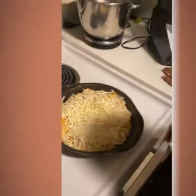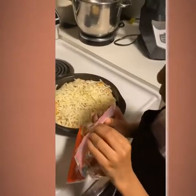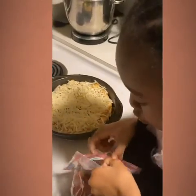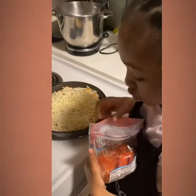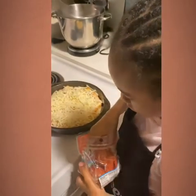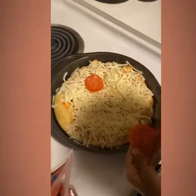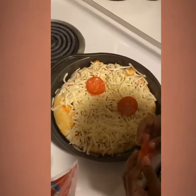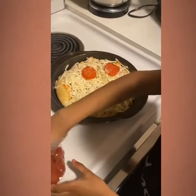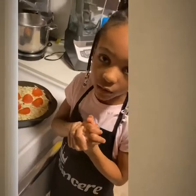So now we're going to add some pepperoni. I put my favorite on the pizza. I'm just going to put these down. I'm going to need more than that.